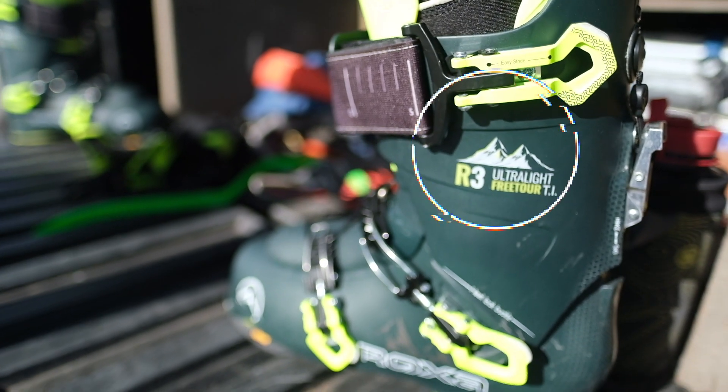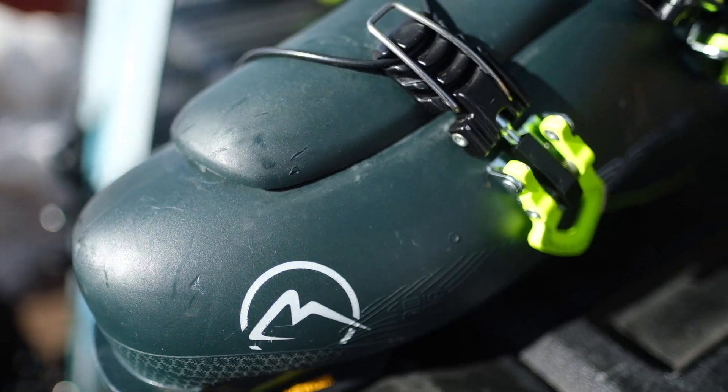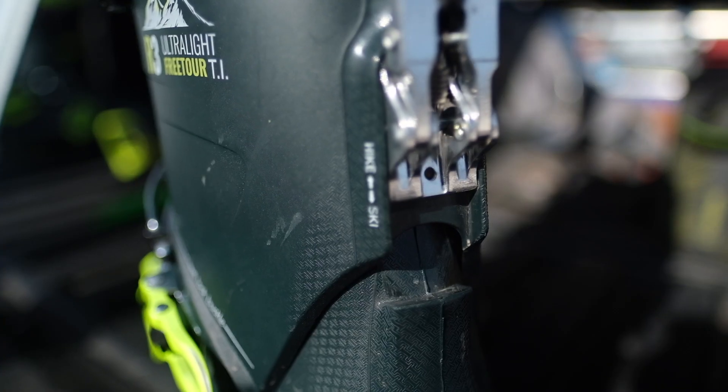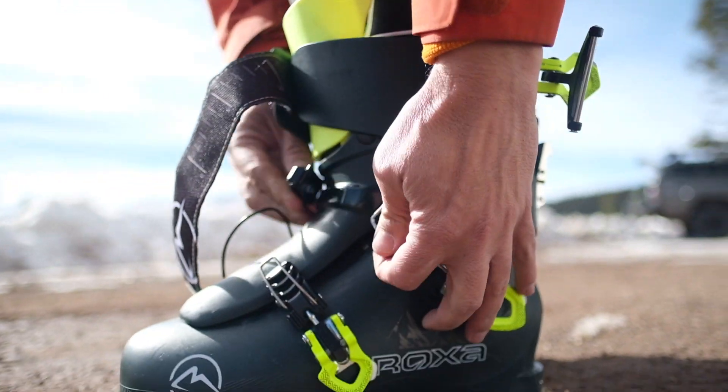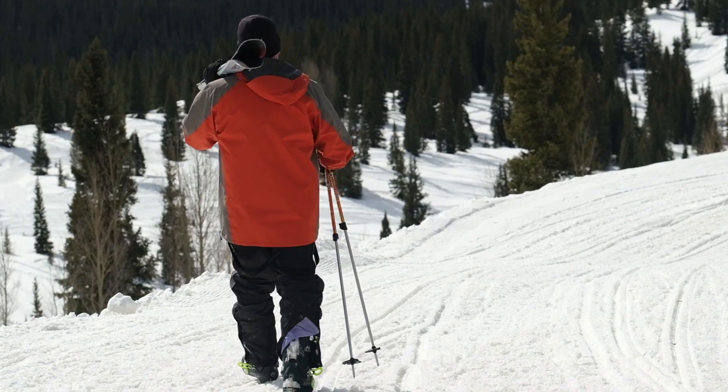This year I've been skiing the Roxa Free Tour TI boot and I've really fallen in love with it. The thing I really like the most about it is the three-piece design and the cabrio tongue. With these boots I can get them on faster than I can get my running shoes on inside.